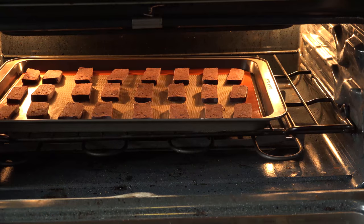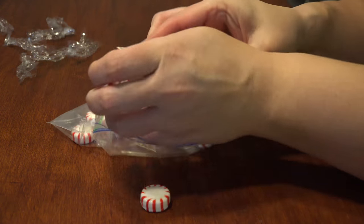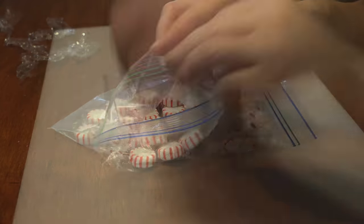Bake in the oven for 20-23 minutes. While they're baking, crush up your peppermint candies or candy canes in a baggie.